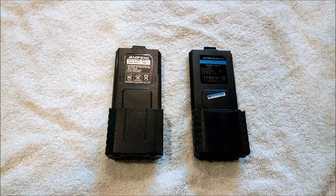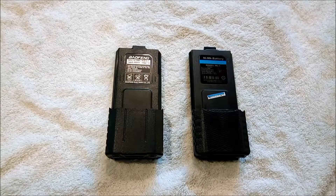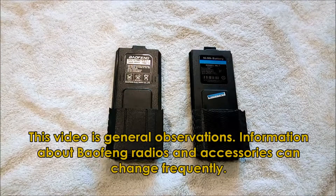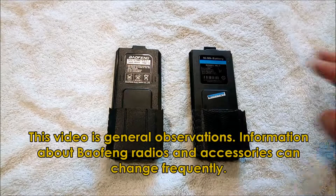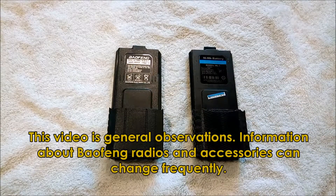This is Juan. Today we're talking about high-capacity batteries for the Baofeng UV-5 type radio. We've got a couple here sitting on the table. I'm going to start off by saying I don't consider this absolute fact advice — this is just general observations as of today on these various batteries by me and other people that work with these kind of radios.